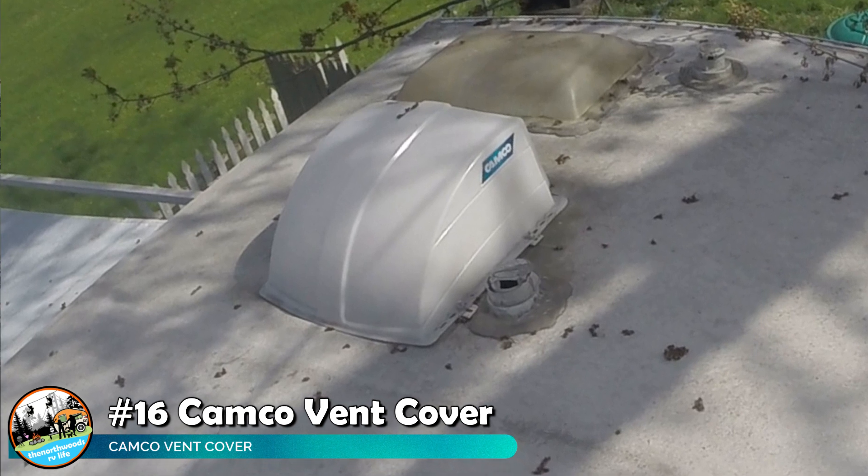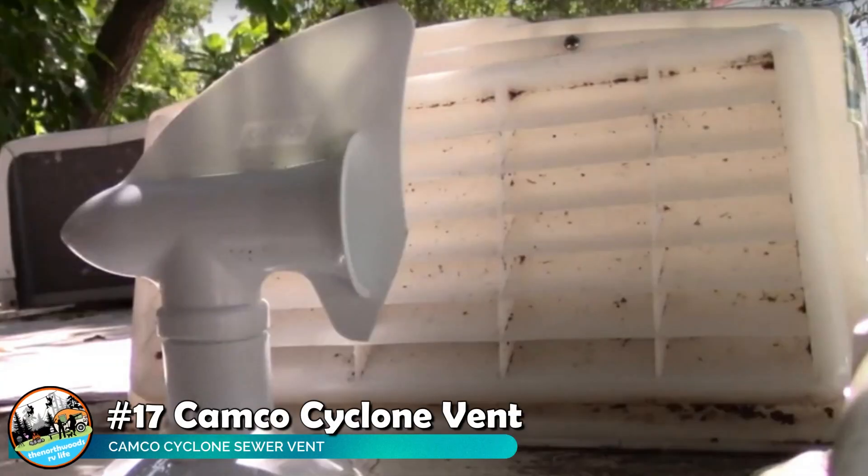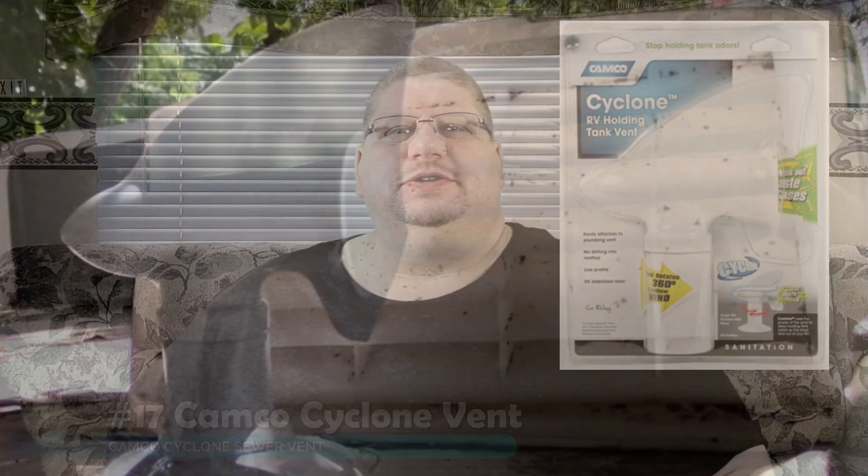Next it's onto the roof. If you don't have a vent cover for your pop-up vents, I highly recommend getting one — whether you get the Camco or the MaxxAir versions, they're both very good. This allows you to have your vents open even if it's raining, windy, or even when you're towing, providing extra ventilation on days when you need it most. Our old super vent covers were a little worse for wear, so we swapped those out with the Camco Cyclone vents.